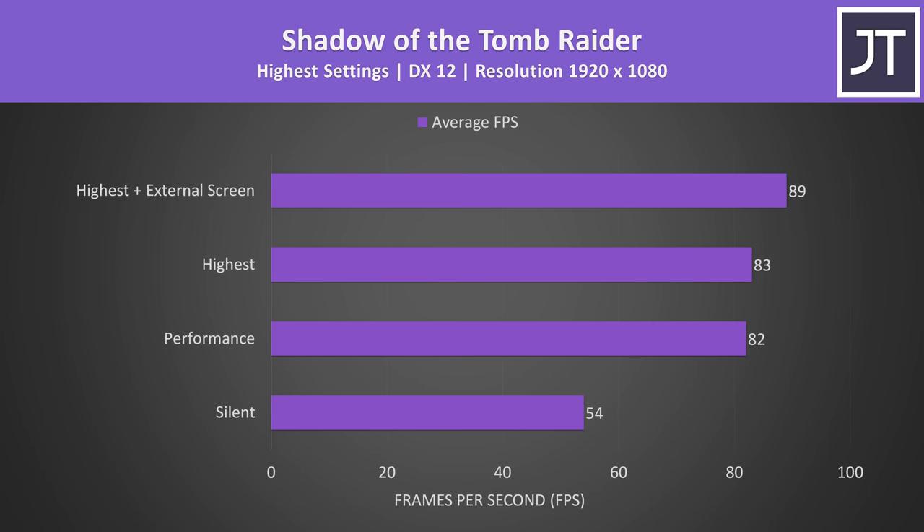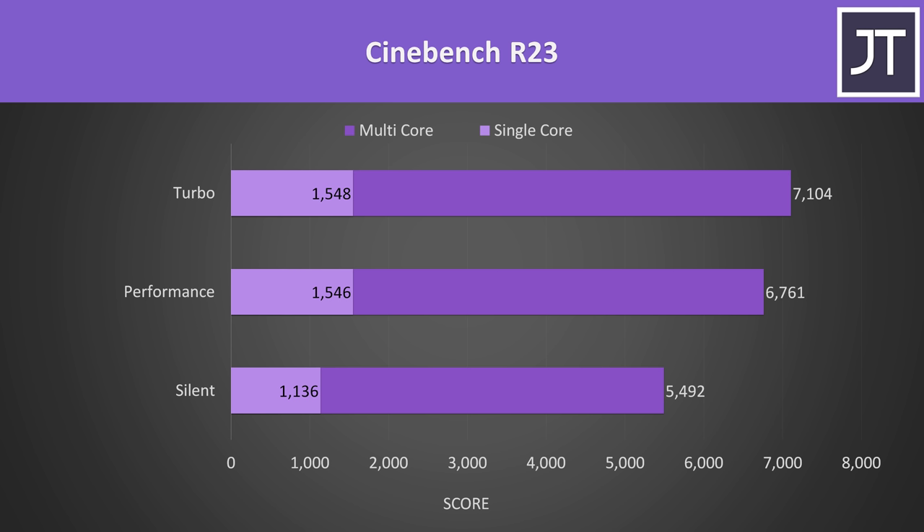Here's how an actual game performs with these different modes in use. There's no major change between performance and turbo mode, while we can boost average FPS by 7% simply by connecting an external monitor to the HDMI port, as this bypasses Optimus. In Cinebench R23, again not that big of a difference between performance and turbo modes, especially in single core performance, at least compared to silent mode which is lower comparatively.